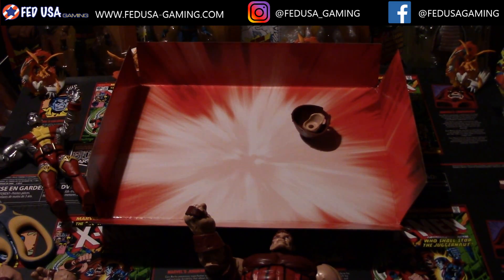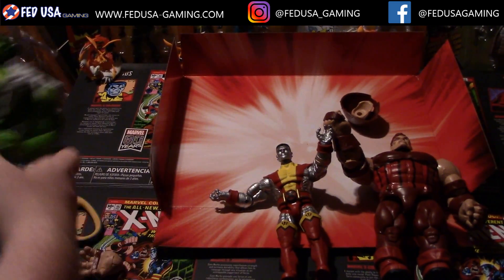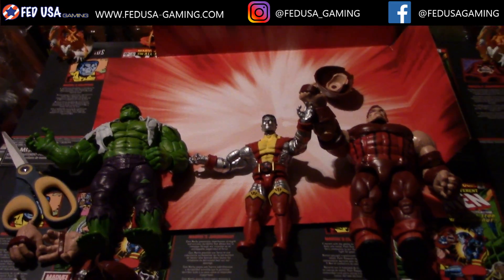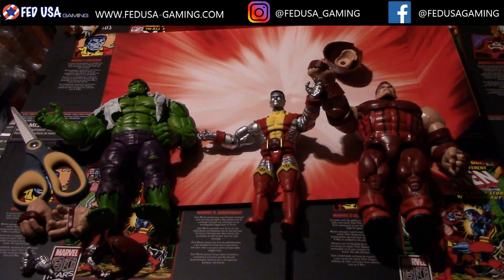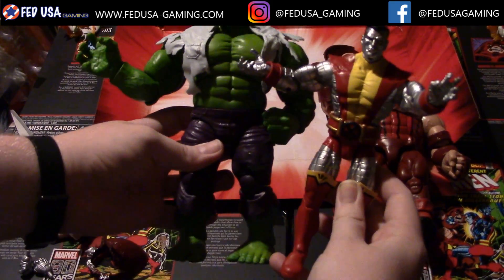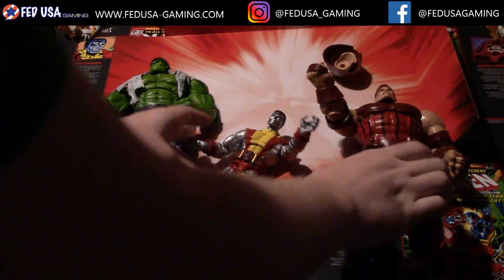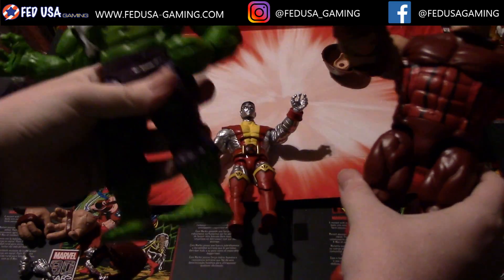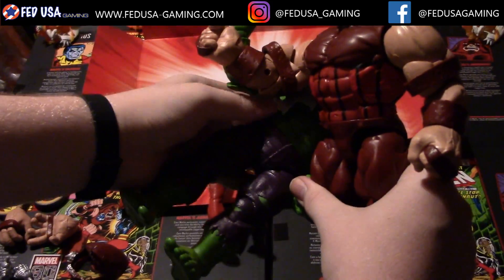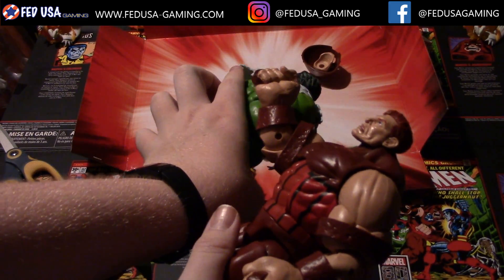Over here we've got the Juggernaut — I'm just going to put them all side by side. We're also going to take the Hulk figure and toss him in here for a scale comparison. It looks as though Colossus is of course a bit smaller than the Hulk, and that is to be expected. Colossus isn't a huge guy — I mean he's huge compared to normal standards, but compared to comic book standards he's pretty small, like six-foot something.